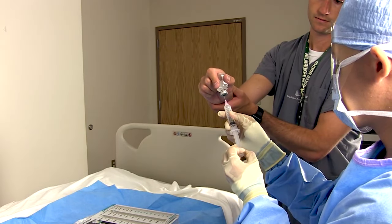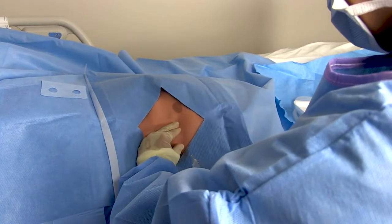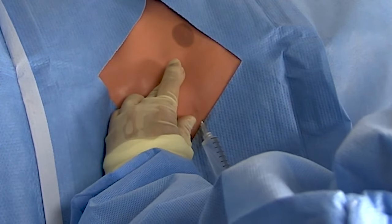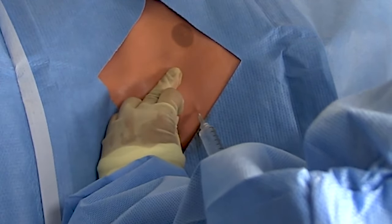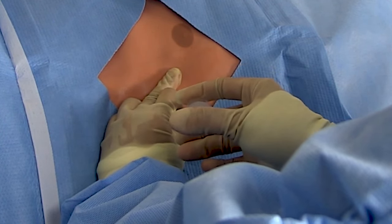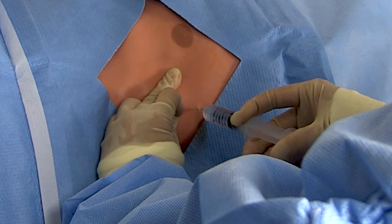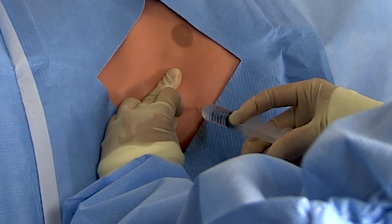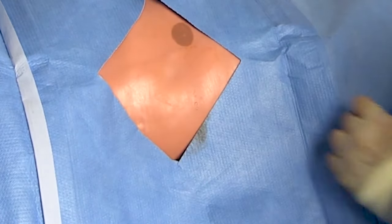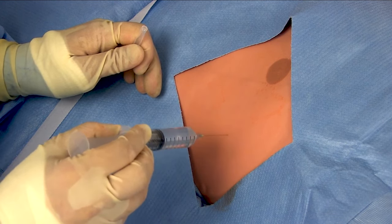Alright, with the prep out of the way, let's get to the good stuff. Draw up some local and get to injecting — these are very painful procedures, so make sure the patient has adequate anesthesia. My technique is to first make a little skin wheel with the local, then drive the needle down until I hit the rib. Once I've hit the rib, I inject the periosteum right there. Then I maneuver the needle over the rib and go a little deeper until I've hit the pleura and inject liberally there. Finally, I slowly withdraw the needle and inject on my way out to get the entire tract. Wait about five minutes, then do a little skin test with a sharp instrument to make sure the patient can't feel.